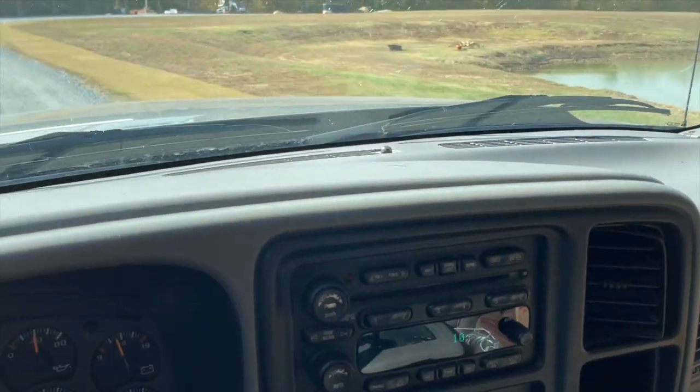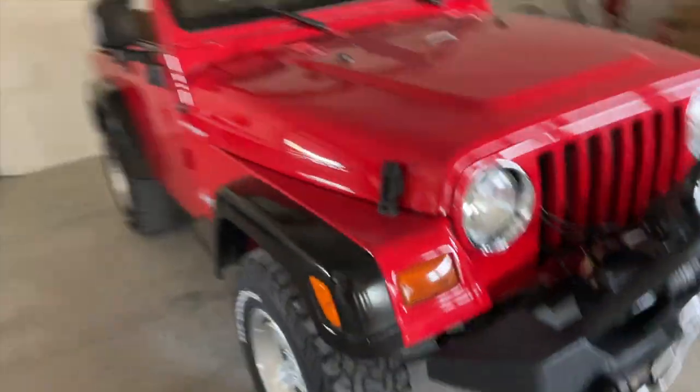All right, going up at the shop here with the old Jeep.